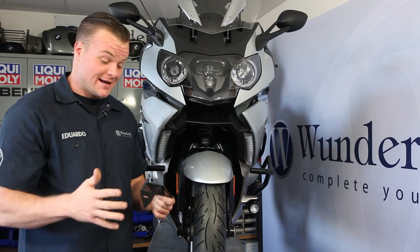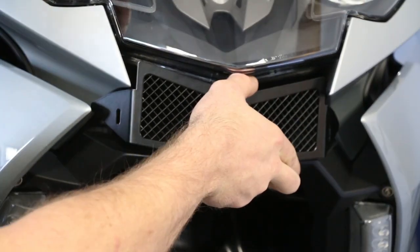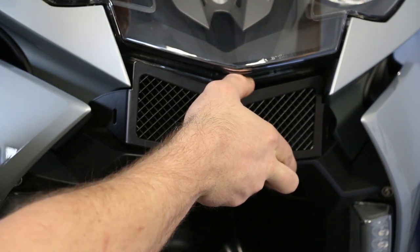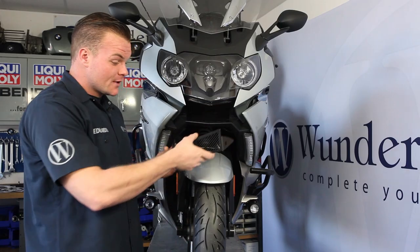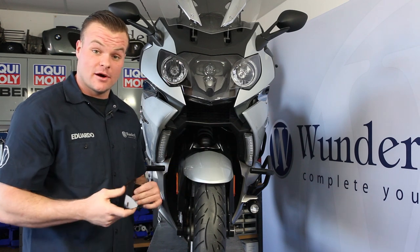So Wunderlish has designed and developed an oil cooler screen to bolt in very easily and to keep your oil cooler protected. I'd like to show you how easy it is to install and what it looks like installed. So let's get started.